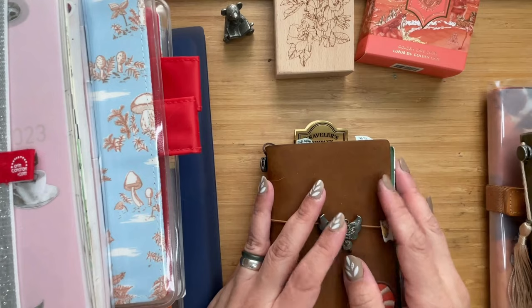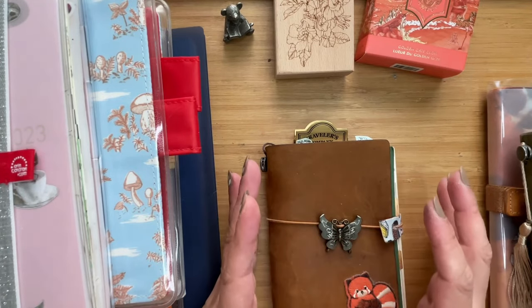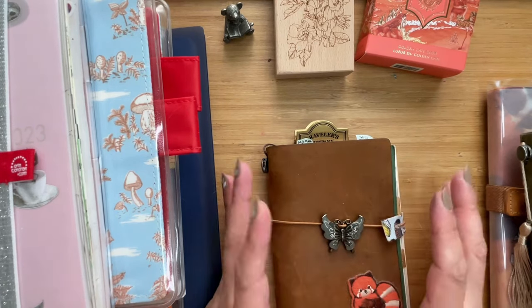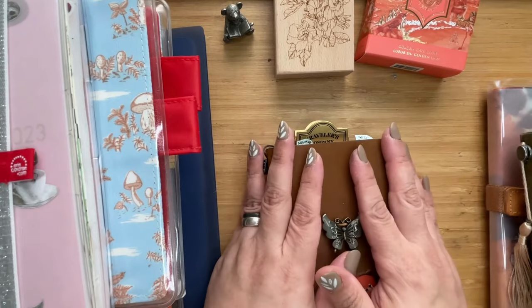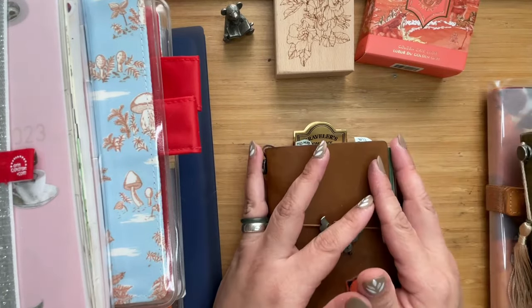Hi, this is Kai from Kikai Crafts. We're going to take a little break away from all things ink and look into journal keeping — the notebooks that I use as I work through all the ink and pens I've been sharing.